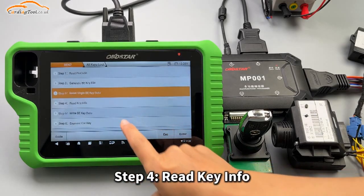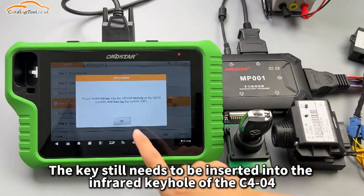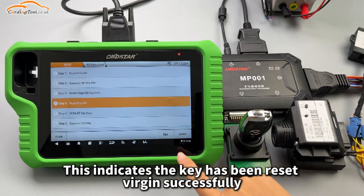Step 4: Read key info. The key still needs to be inserted into the infrared keyhole of the C404. This indicates the key has been reset Virgin successfully.